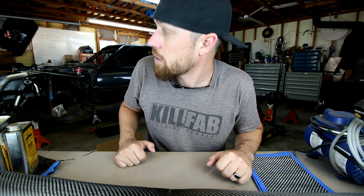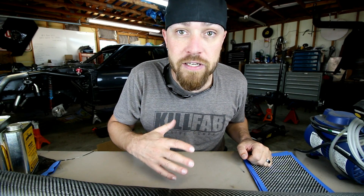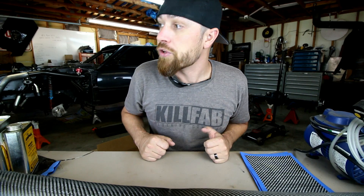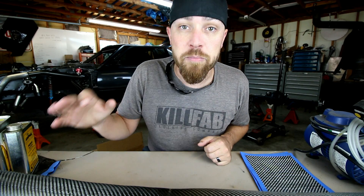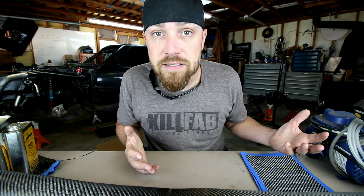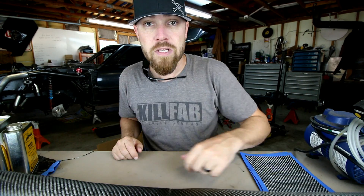The first thing we need to get out of the way — because I've already heard this on all my carbon fiber videos — is: you have to have pre-preg to do carbon fiber, or you have to have an autoclave, or you have to do it a certain way. It's not true. It might be true if you're building an airplane or an Indy car, but we're not. You can use other methods for other things.